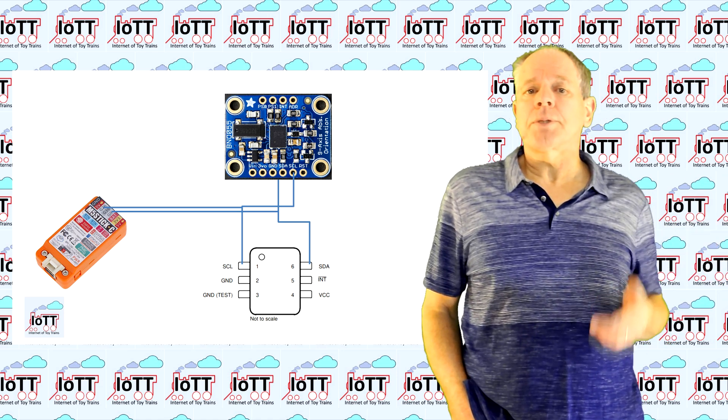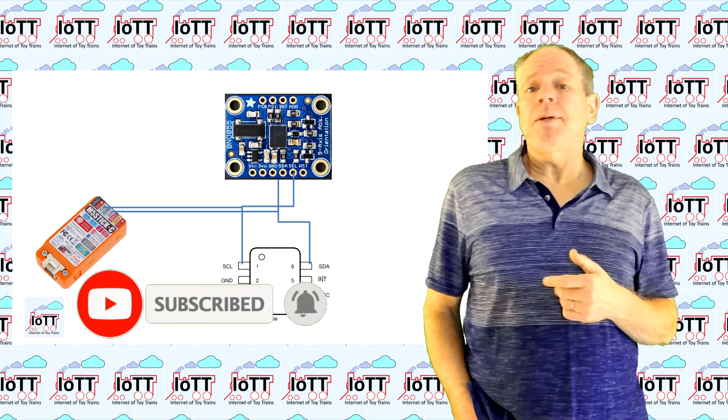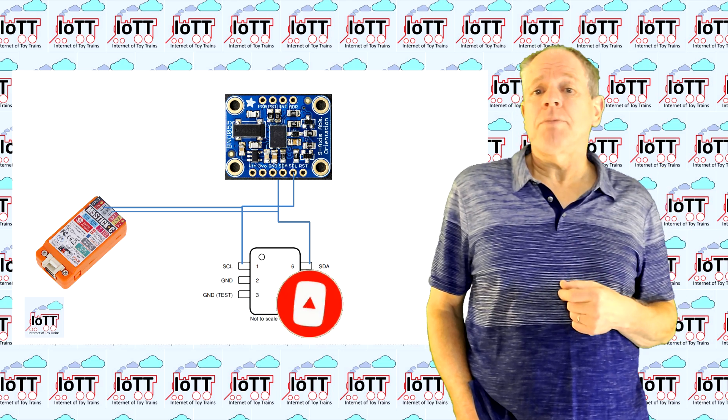So stay tuned, subscribe to the IoT T channel and hit the bell icon so that you are in a premium seat when more information becomes available.